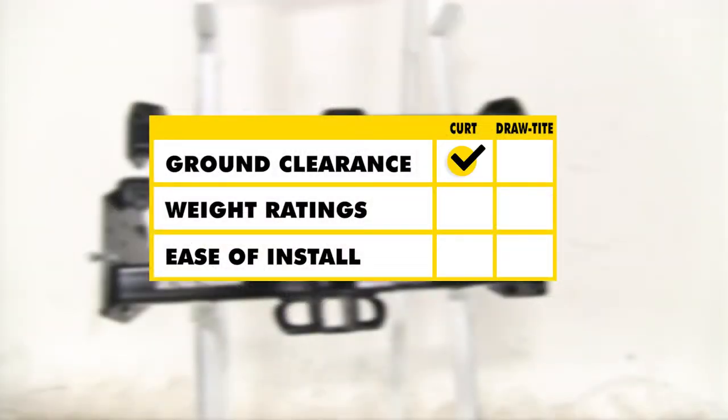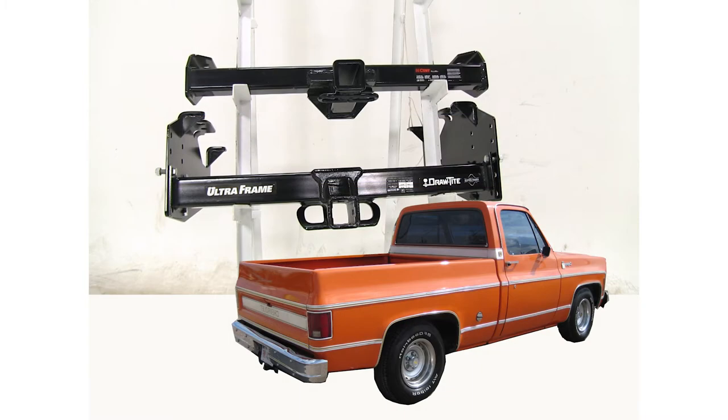Now between the two hitches, the Curt is going to win for clearance. With weight ratings and towing, the Draw Tight is going to be the better choice. And as for ease of installation, both are going to be about the same, and that's going to be our completed look at the best hitch options for your Chevrolet CK series pickup.